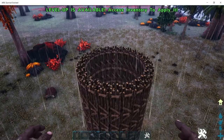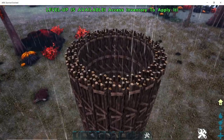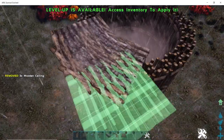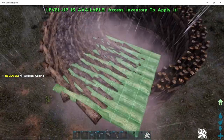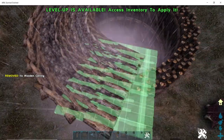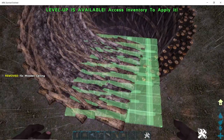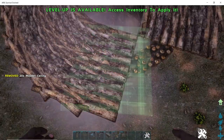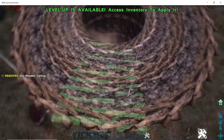Okay guys, once we've come ten high with all the pillars you'll have something that looks like this. Next, take your ceiling and snap it to each wooden pillar like this, all the way around.